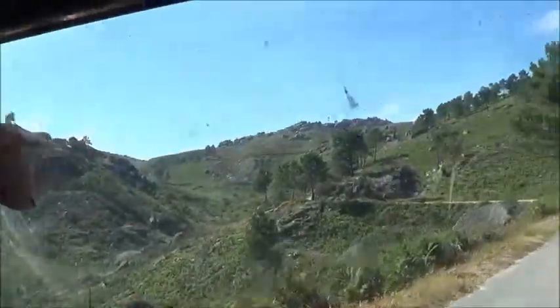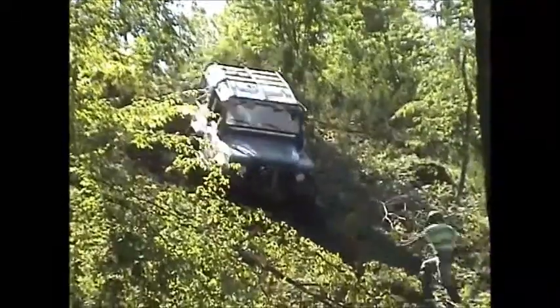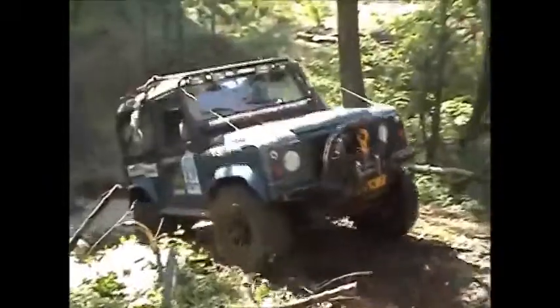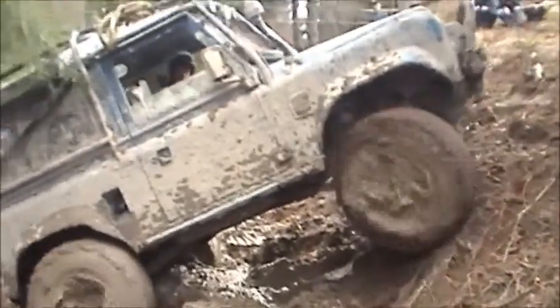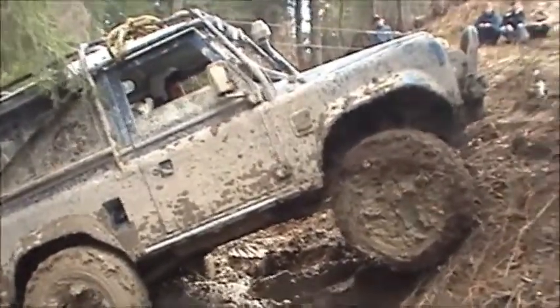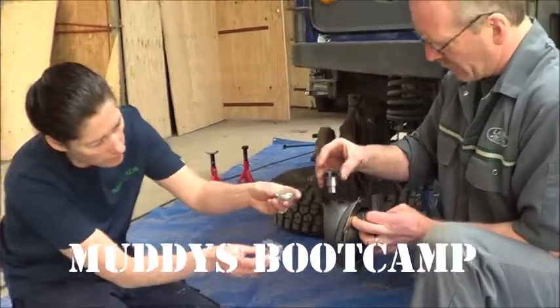Travelling in a classic car is a huge adventure — who knows if it's going to make it? They need constant care and attention, especially when you're off the beaten track or parked in a metre of water. How do you get back on the road again? We've asked Land Rover guru Rob to shine a light on the subject and help us understand the technical side of maintenance and repair.